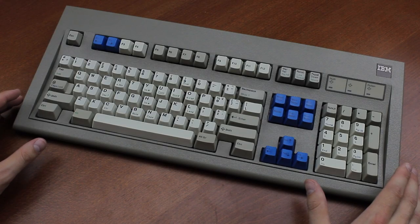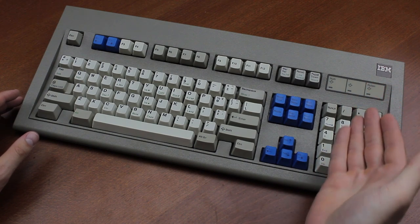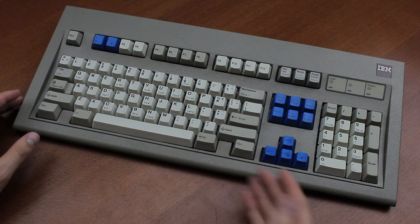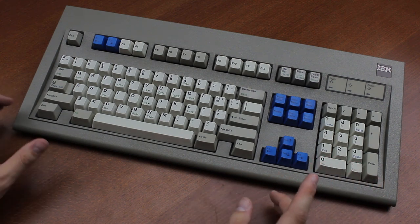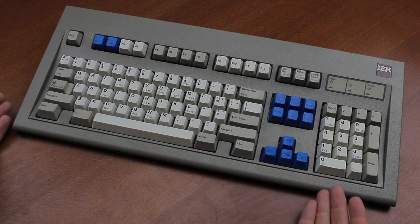I based my Project M keyboard around its colour scheme. It's a black badge, zeroth-gen 1388032 Model M, with Wheelwriter alphas and Unicomp repros for the Mopar keycaps. Unicomp couldn't reproduce the same colour scheme as the originals — these are darker — but they still have front printing and still look excellent in my opinion. Needless to say, this is my favourite Model M.